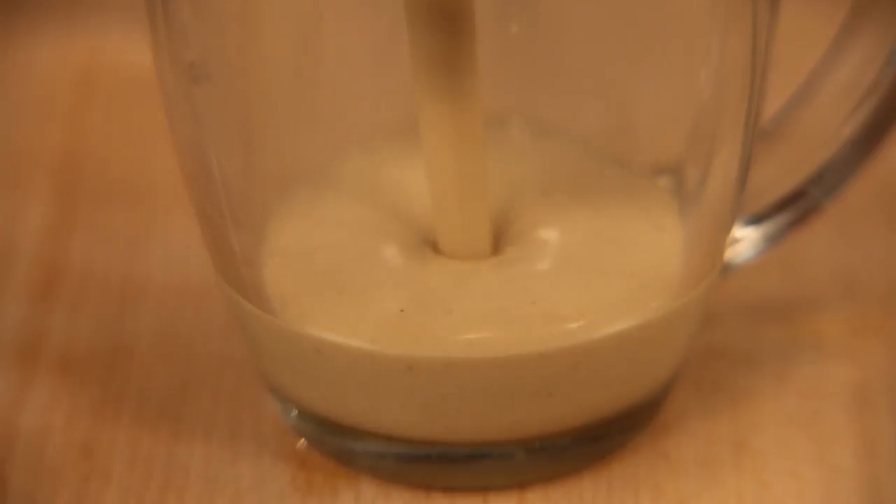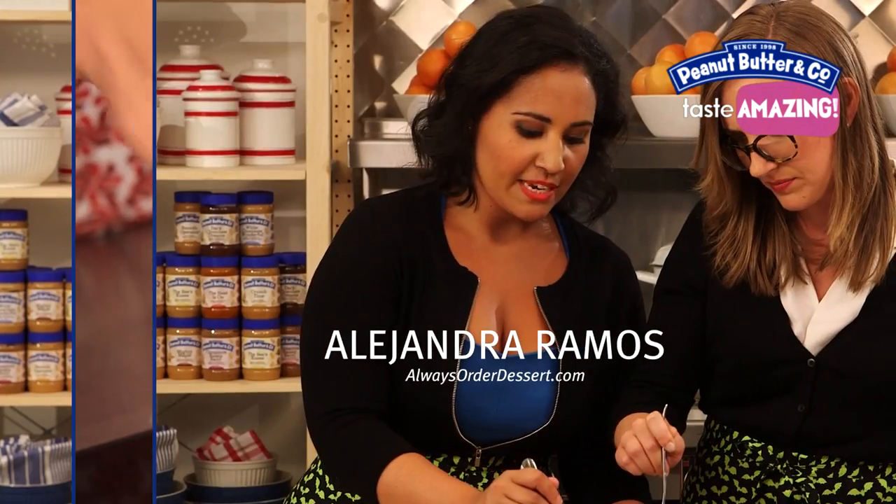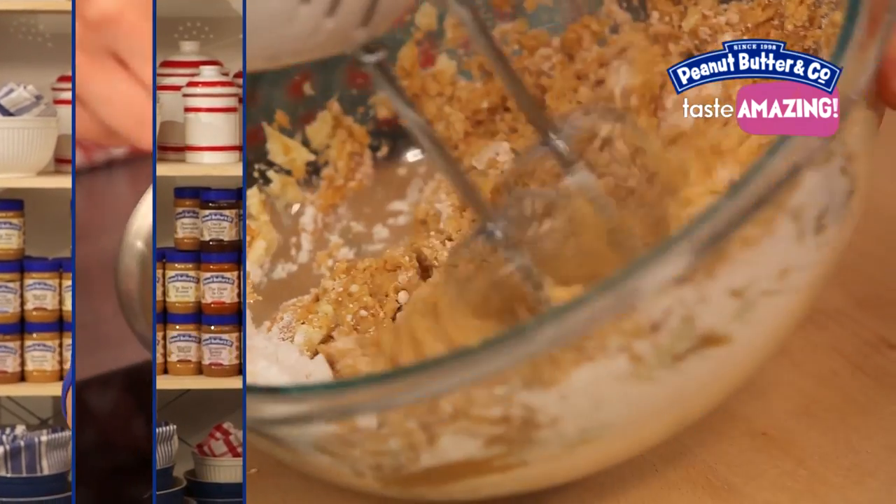Hi guys, I'm Caroline. And I'm Alessandra. And today we're making the peanut butter eggnog. I love the holiday season, so I decided to make a little bit of a twist on an eggnog recipe just for you. Ready to learn? Totally ready. Alright.